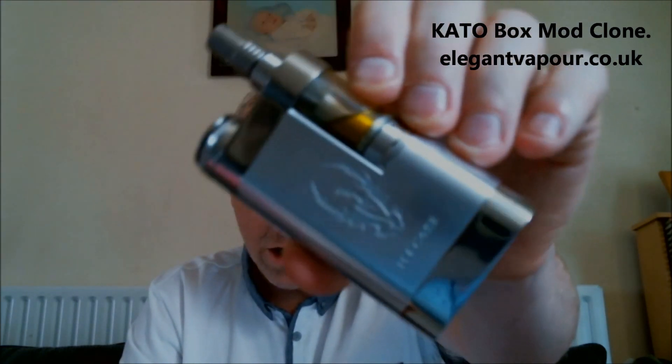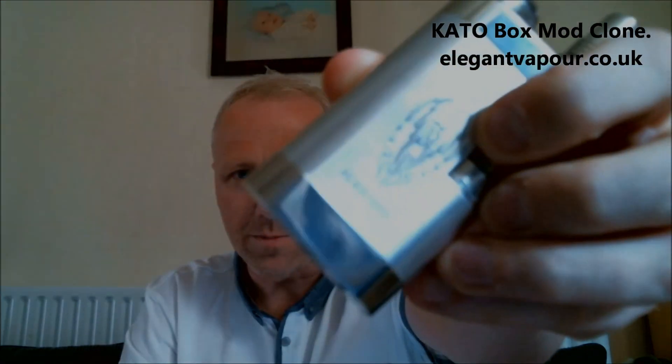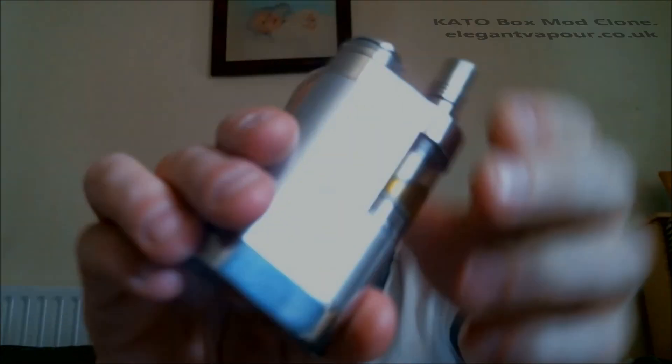Hi folks, welcome to Cal's Vaping Reviews, welcome to the video. I have something stunning for you. I'm bringing this review forward on a more serious note because lots of people are asking questions about it — where can they get it, how much is it going to be — and I'm talking about the Kato box mod clone 18650 mechanical device.